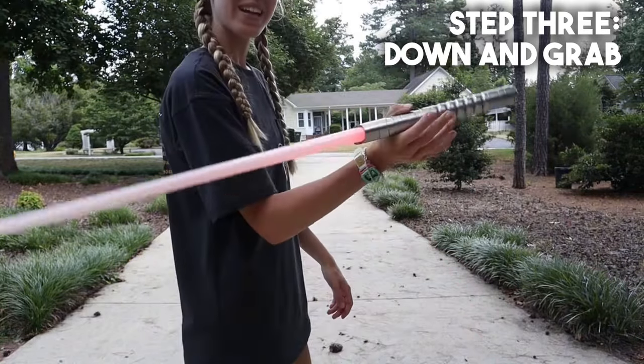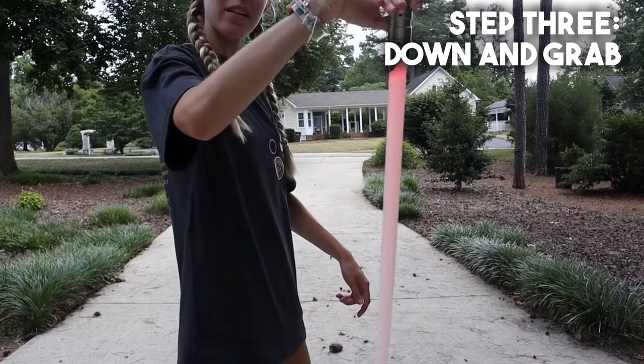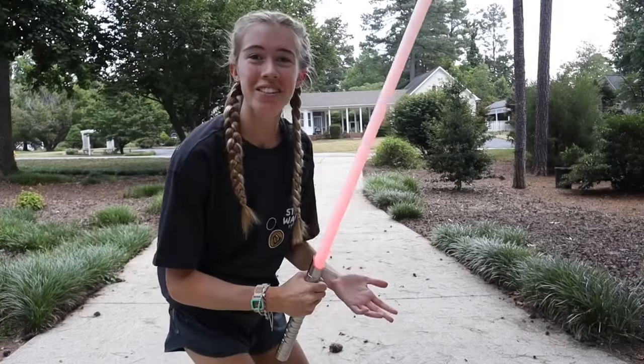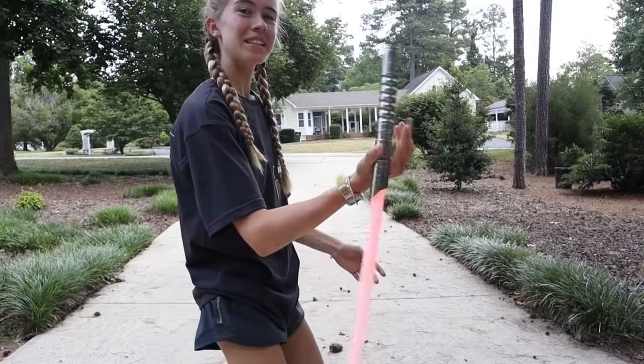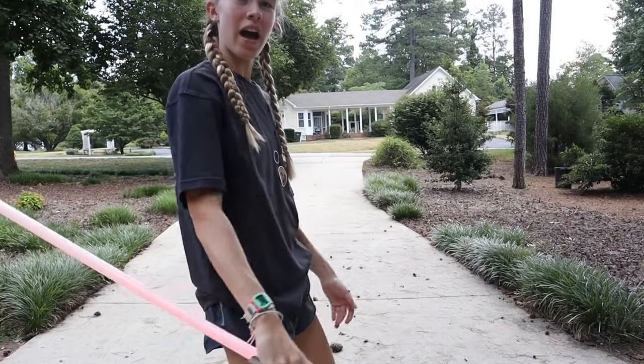We have our basic spin — pinch it, tip it down, and grab it with your full hand. I'll try to make it slow: basic spin, pinch, down, and grab.